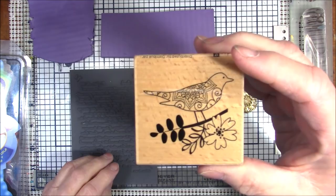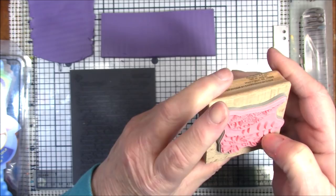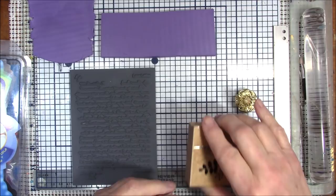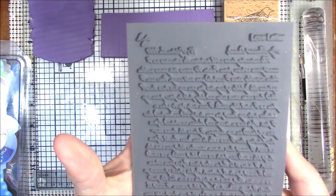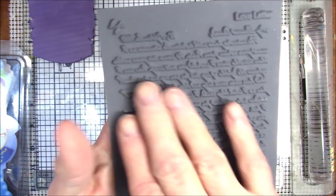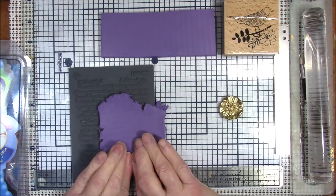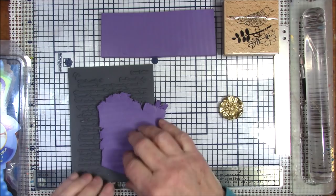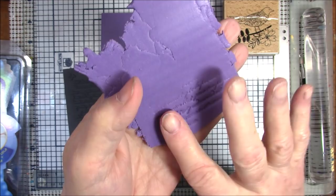This bird is an example - it's a bird sitting on a branch with a little flower and it's really nice, but all the nice part is raised. When you push it into your clay it's going to leave an indentation and you can't do much with it in clay. It looks good on paper. This is a Lisa Pavelka stamp called 'Love Letter' and it's raised script which I absolutely love, but if you stamp it into clay and you wanted to use it raised so you could put mica powder on it, you can't use it.